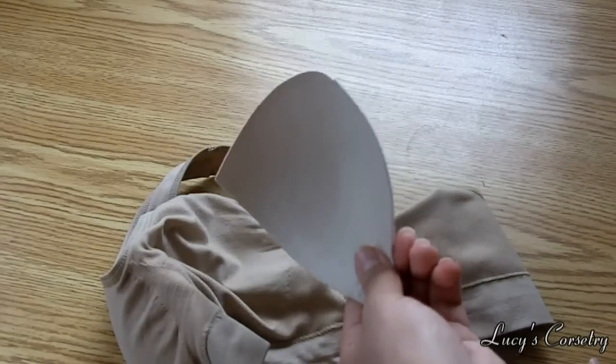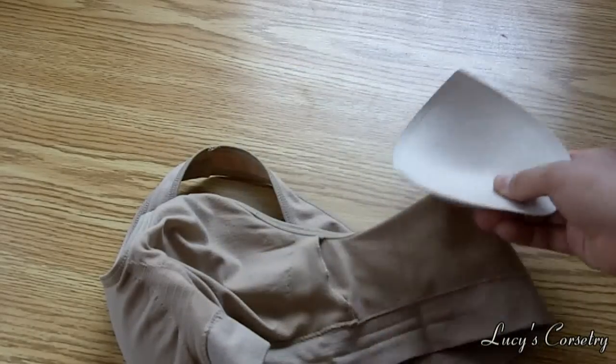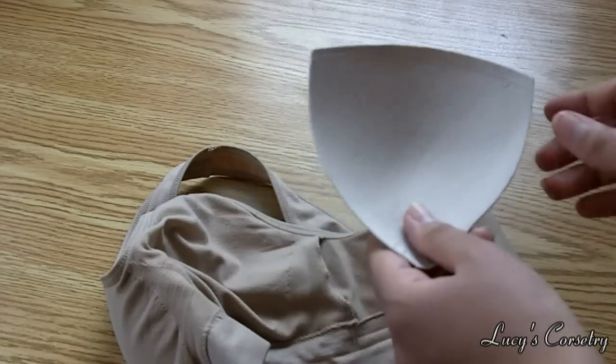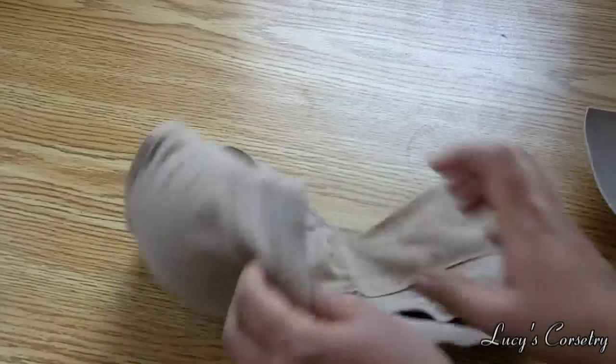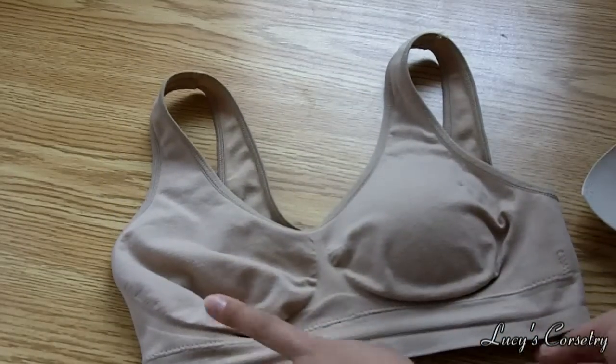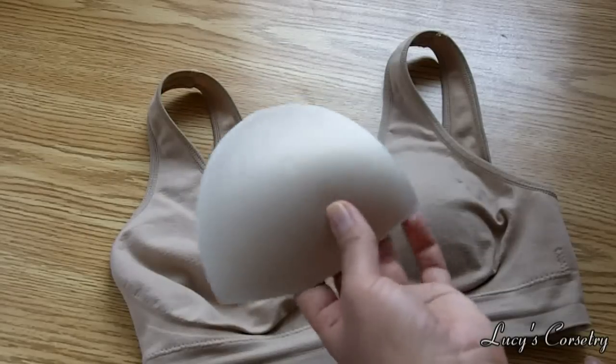There are little pockets on the sides in which you can slip in or take out these little bust pads. So if you need a little bit of extra support, or if you just don't want to look cold all the time, feel free to put these bust pads in. They come with four bust pads in the package of two bras. I can show you what the bra looks like with and without the bust pad — just make sure you take the pads out before you throw the bra in the wash.